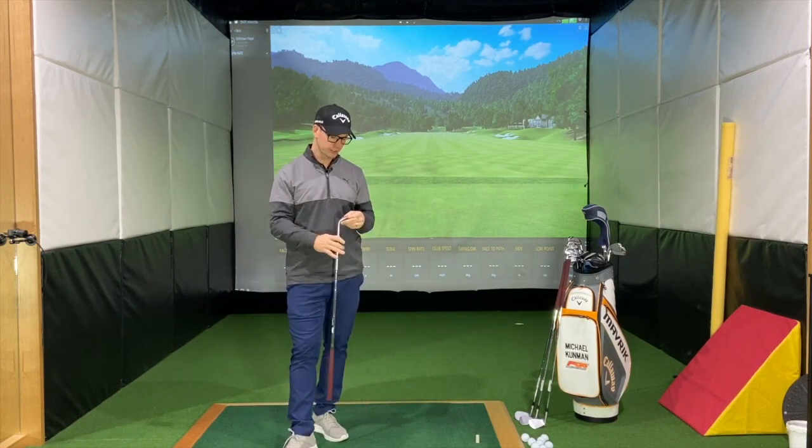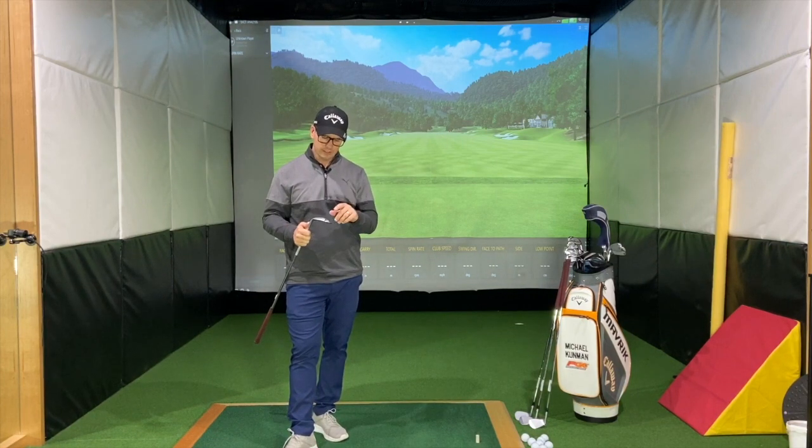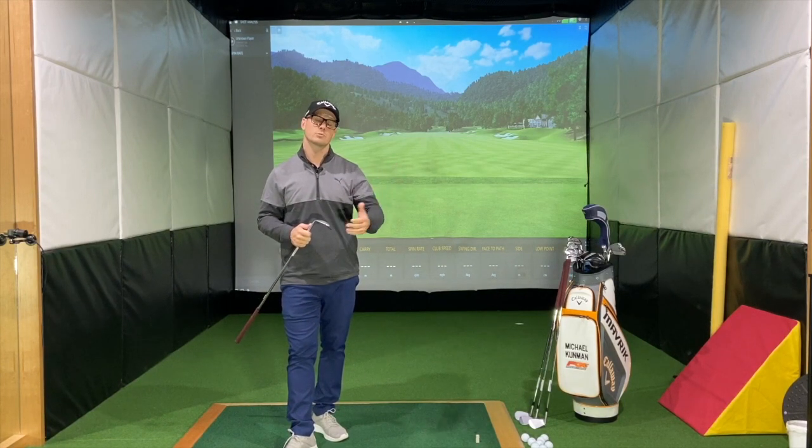This one here in my hand is one of the new SM8 — the Titleist SM8 wedges. This is a 60 degree wedge and it has 12 degrees of bounce, so it's on the higher end of the spectrum of bounce angles.